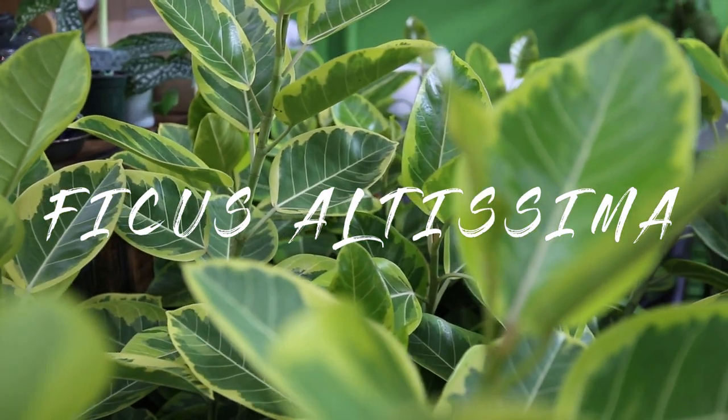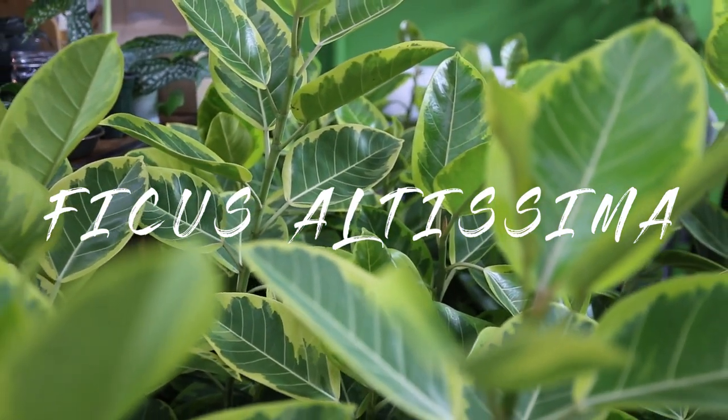Ficus altissima golden gem, also known as the council tree, is native to southeastern Asia.